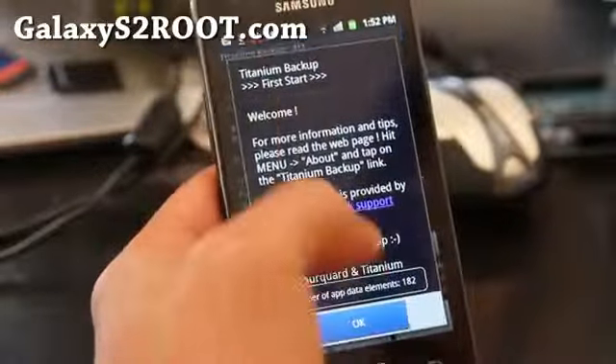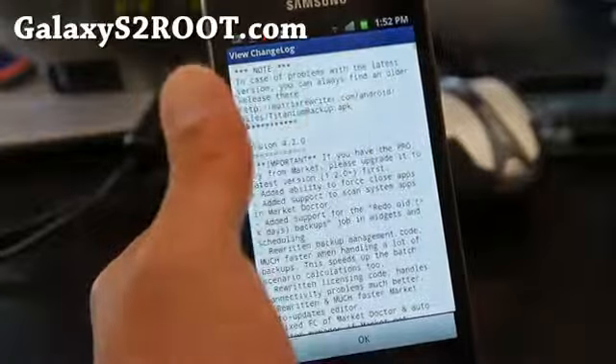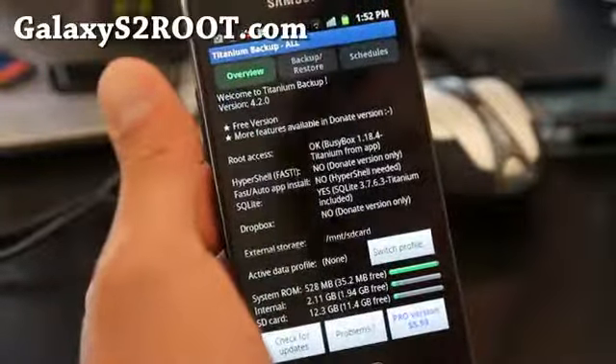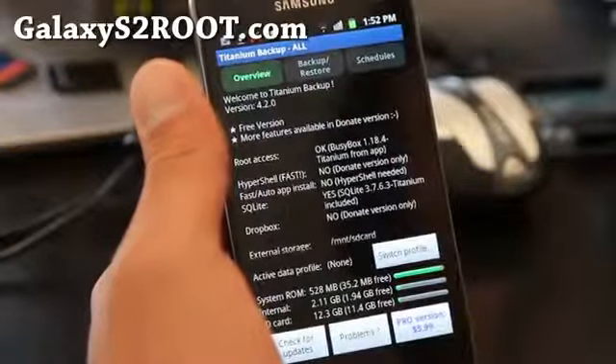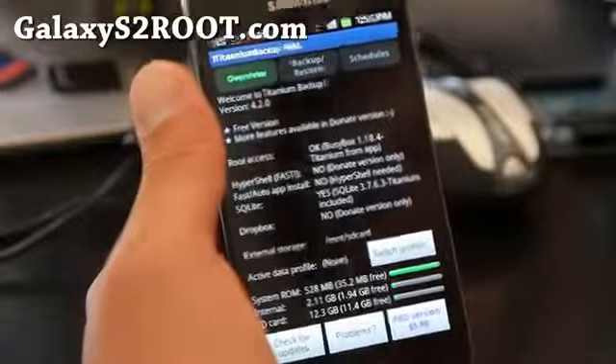For contacts, I highly recommend you use Gmail because it automatically backs up your contacts. Even if you don't use Gmail, just use it for your phone. That is probably the best way to backup your contacts — you just sign up to Gmail and it's going to back it up automatically.